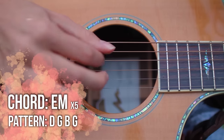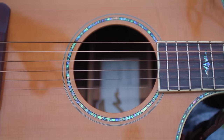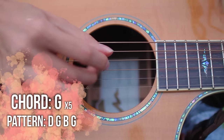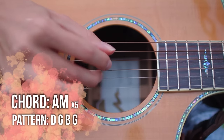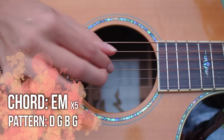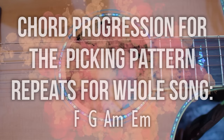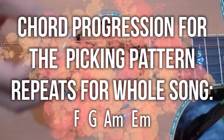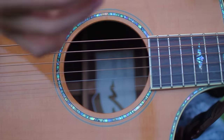This picking pattern is actually perfect if you have a friend to play guitar with you. Obviously you can do the picking pattern by yourself and incorporate it with strumming, but you can also have a friend do the picking while you do the strumming, or vice versa.